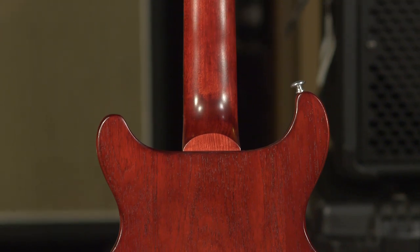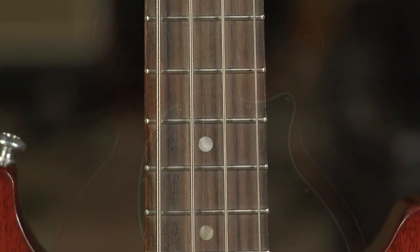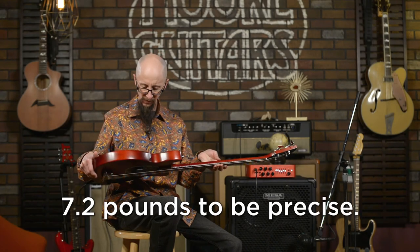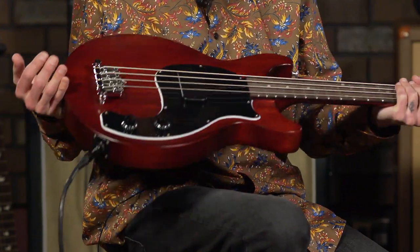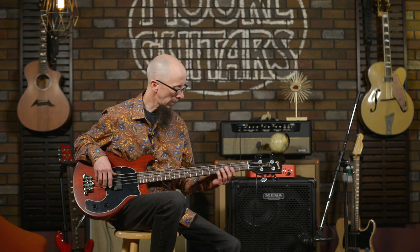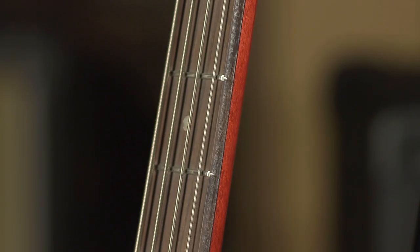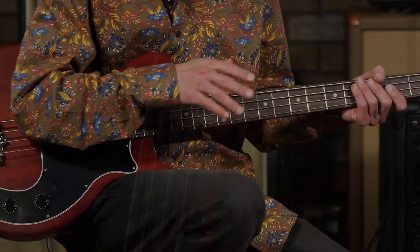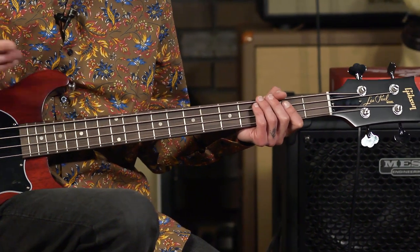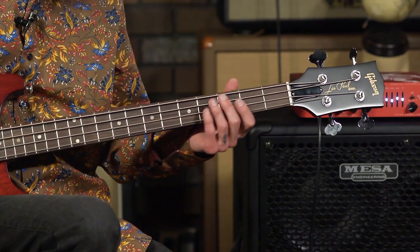All mahogany — mahogany body, mahogany neck, rosewood fingerboard. Great sounding, great playing guitar, reasonably light for a substantial chunk of mahogany. You would expect it to weigh a little bit more than it does, but it's actually extremely comfortable to sit with and to have on a strap. The tones out of this are absolutely ridiculous — this bass sounds massive in person, and I hope that translates well through the video. It does feature a 12-inch radius fingerboard, so a little bit flatter. You're going to feel a difference between it and the 9 and a half-inch of the Fender bass.